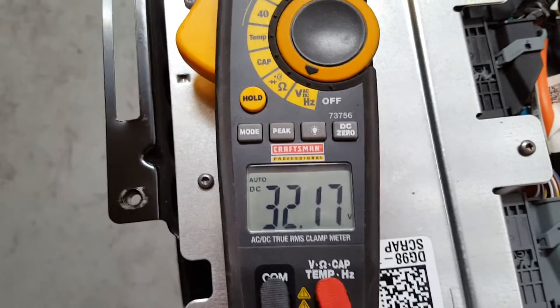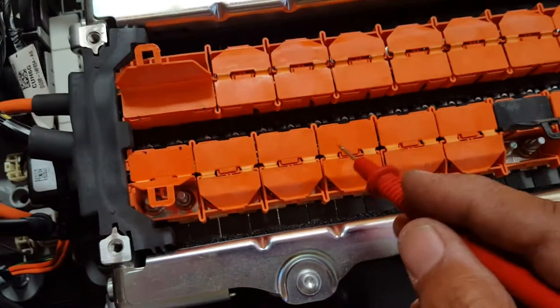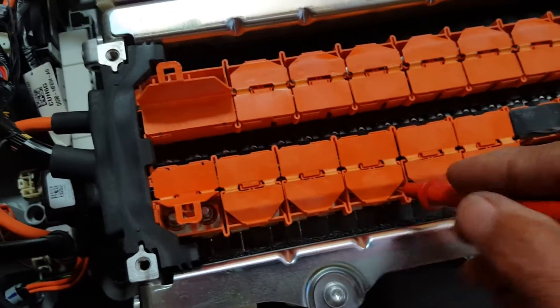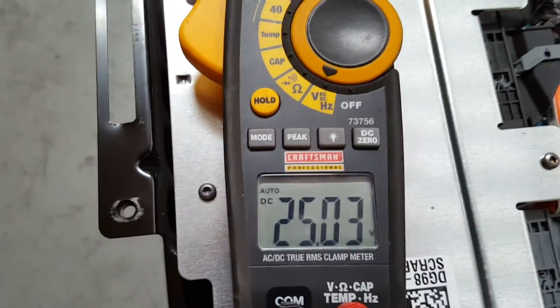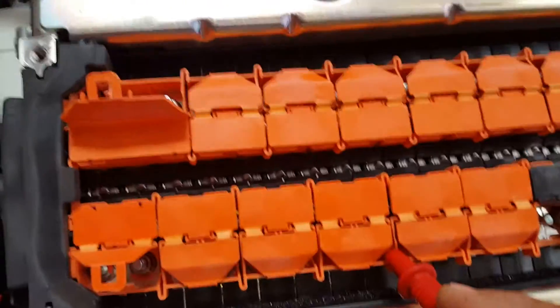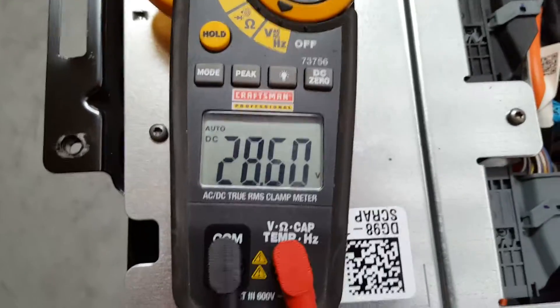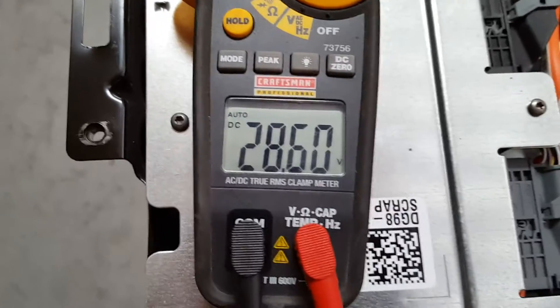I'd rather have below that to go to my inverter, so I'm going to come back one battery — one, two, three, four. At the fourth one: 25 volts. I'll jump over to the next battery — about 28 and a half volts. Yes, that's the ideal voltage for the inverter.